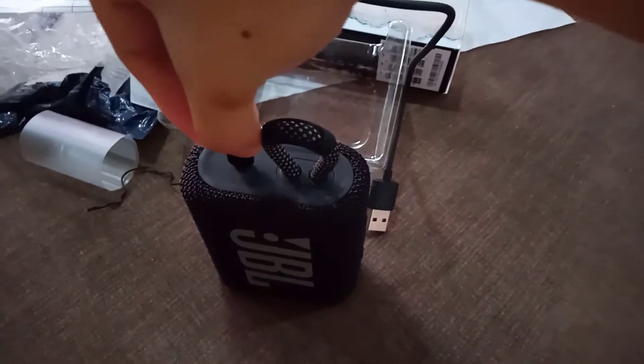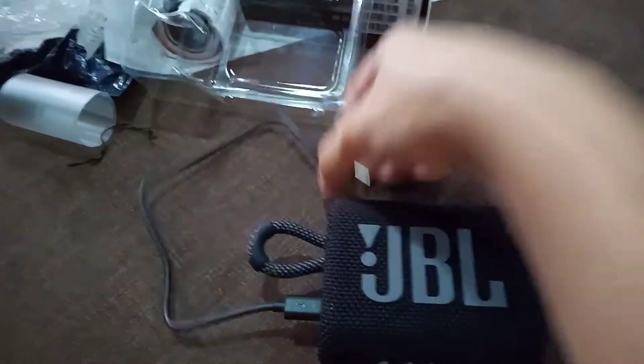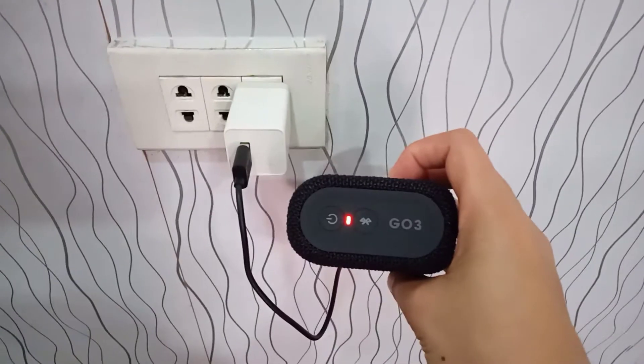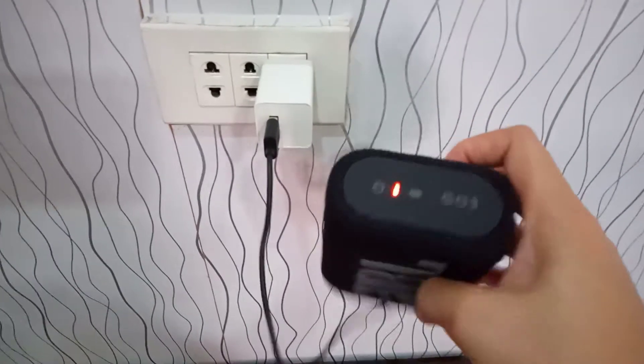Try natin ngayon. Dalasasaksak lang sya dito guys. Nasaksak na natin. Ngayon charge natin sya guys. Nakakort. Tingnan natin kung magcharge, kung gagana. Ayan. Nakabit na natin sya. Umilaw sya guys. Ibig sabihin yan is nagcharge sya. Open natin sya. Tingnan natin kung gumagana sya.